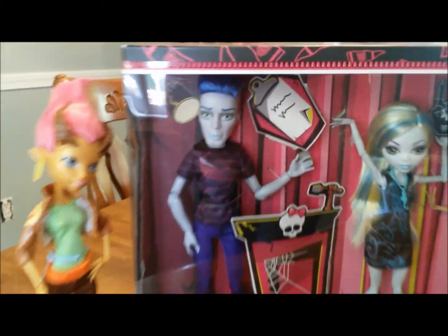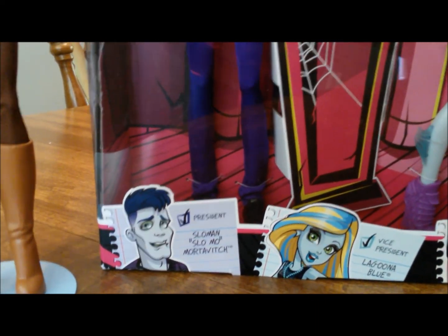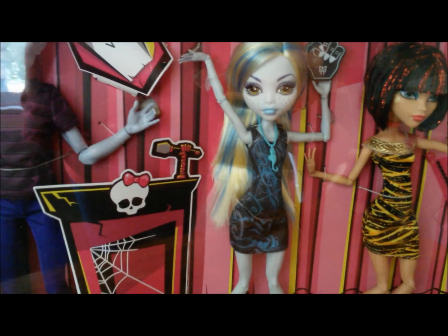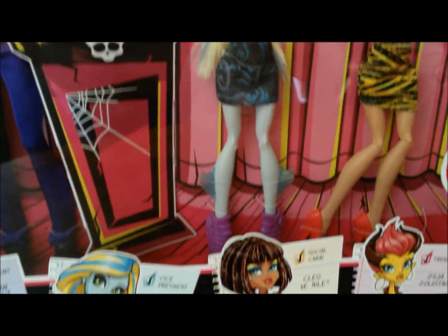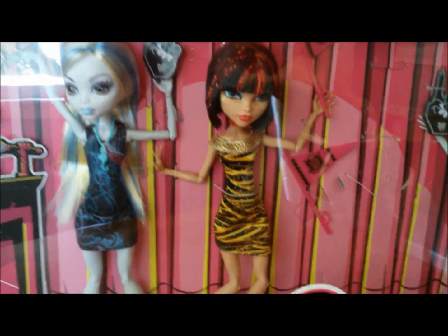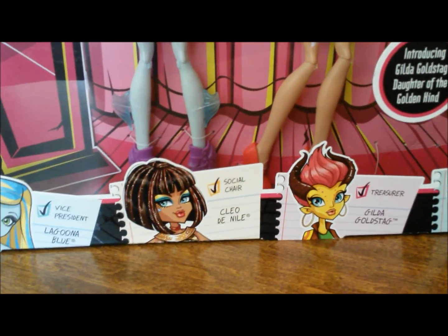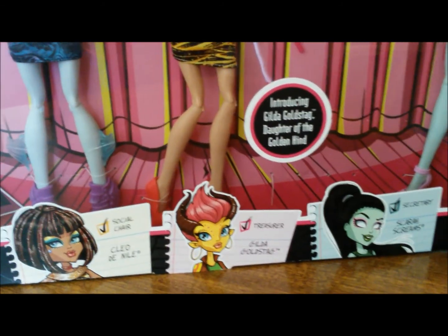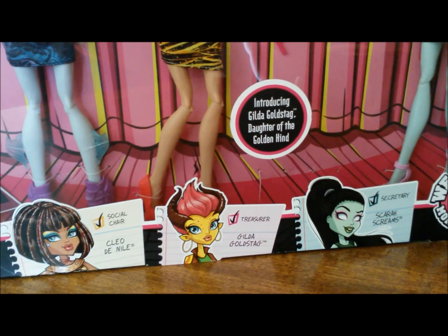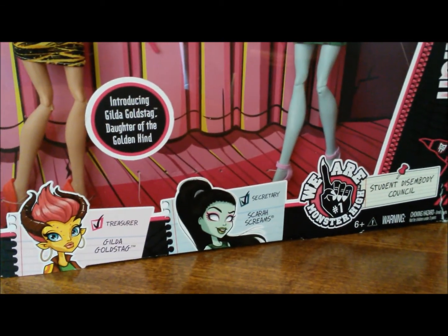It comes with Slow Mo, he's our president. We also have Laguna, she's our vice president. We have Cleo, who is our social chair. For Treasurer, we have Gilda Goldstag — I've actually taken her out of the box already. And then for Secretary, we have Skara Screams.